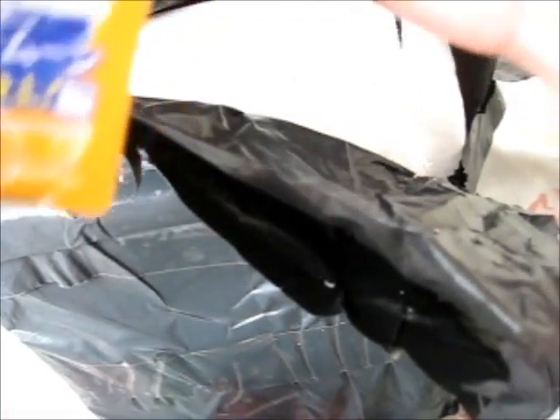Minus all the styrofoam bits, which is getting everywhere. I have loads of styrofoam on my fingers — it's sticking everywhere.